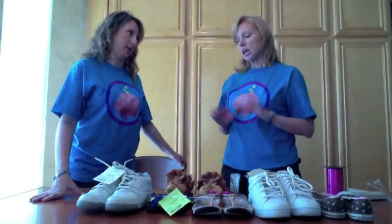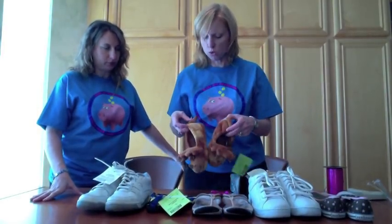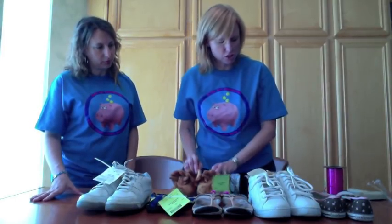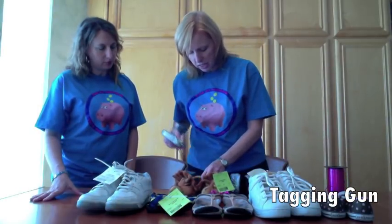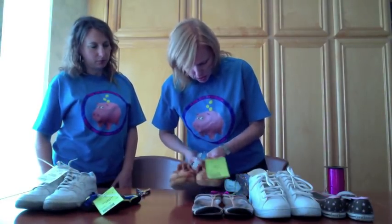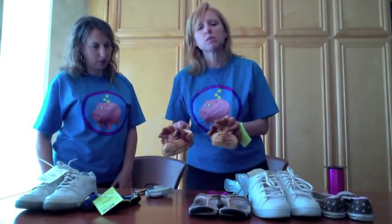What about slippers or dress shoes where there's no hole to put that zip tie? There are shoes that don't have a place to put them. For example, these slippers have no loops, no nothing. You could attach them with a safety pin, but what we prefer is to use the tagging gun. Take your tagging gun, poke it through the fabric of one shoe, then poke it through the other shoe, and voila — they're now attached.